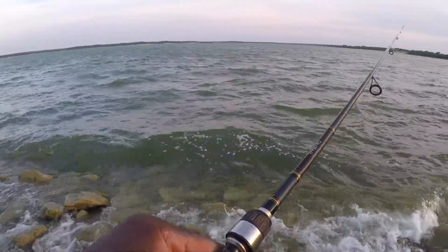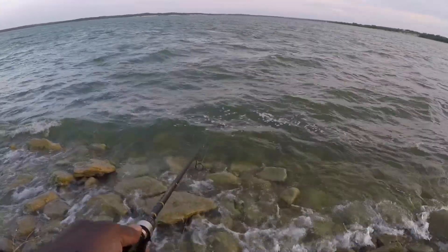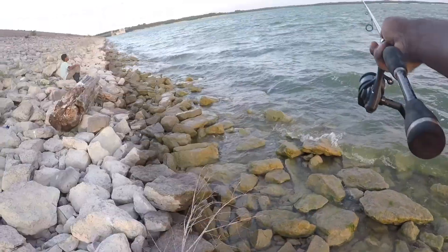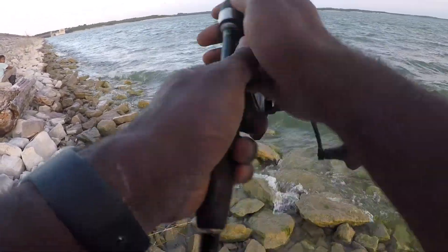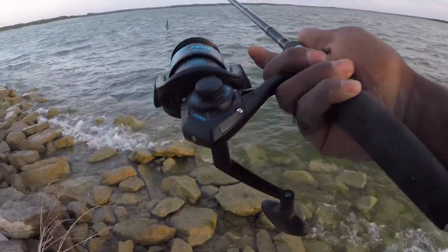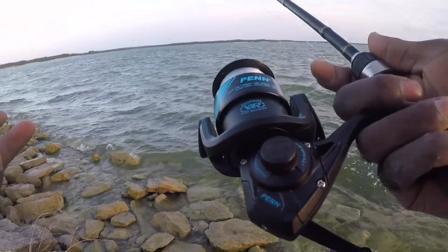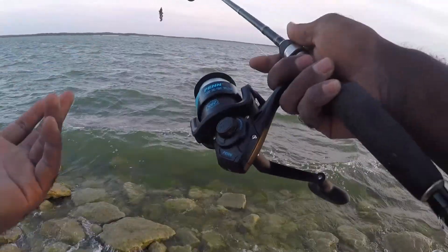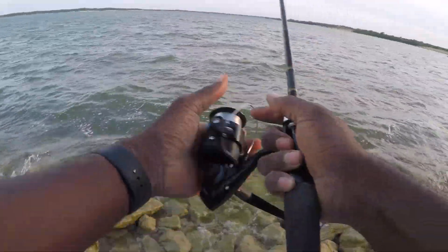Let's see if I can get a good cast out there. Going side-on — this wind is crazy. I hope the audio is coming through clear enough and you guys are getting the example of what I'm doing. You just cast.